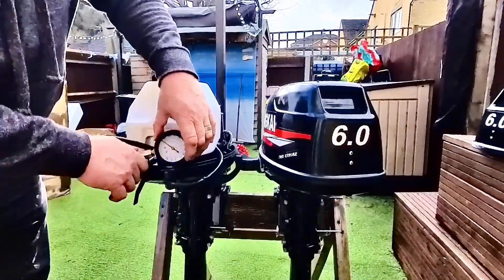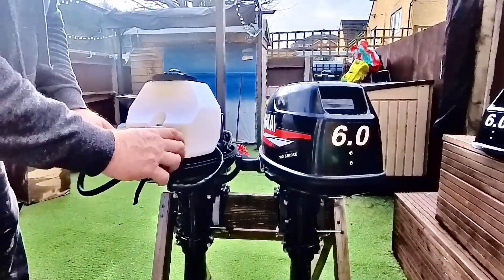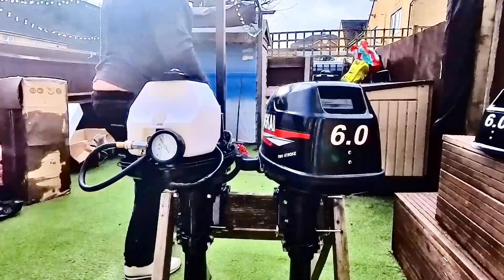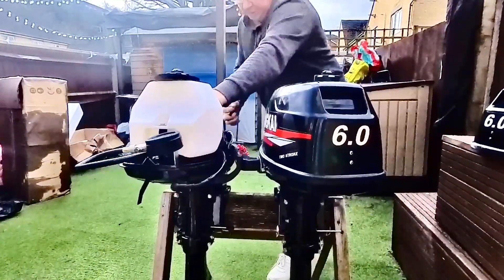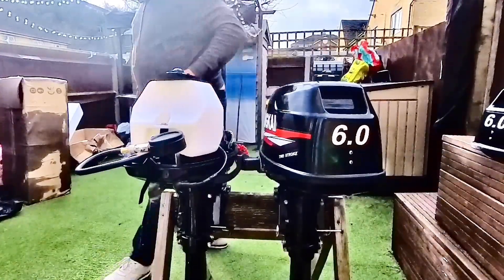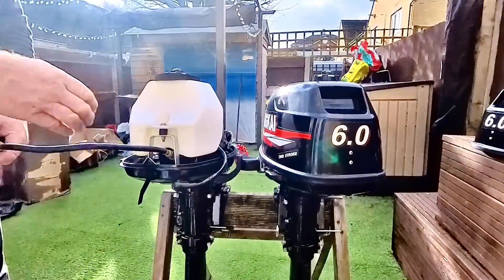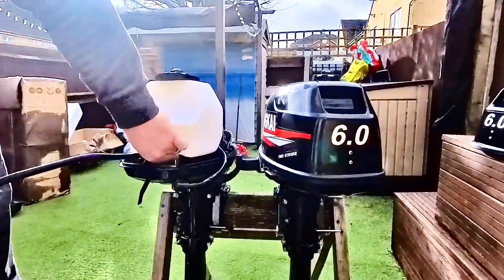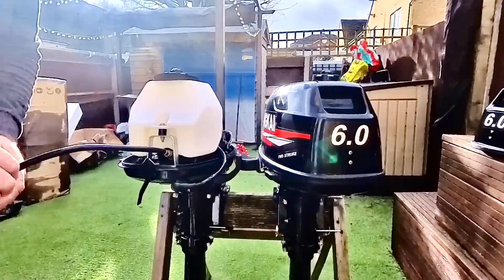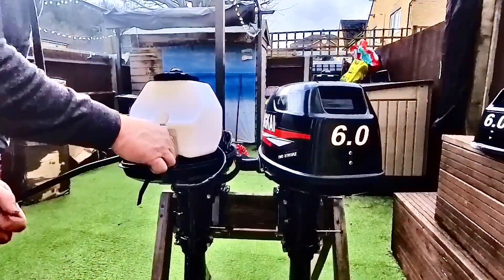Good compression. Just one more time, just to check — as you do. Here we go — tells a tale. That's over a hundred as well. So we can get that back apart. We know the spark plug's good and we've got good compression. Result — proper result, to be fair. I thought we might get nothing on that.